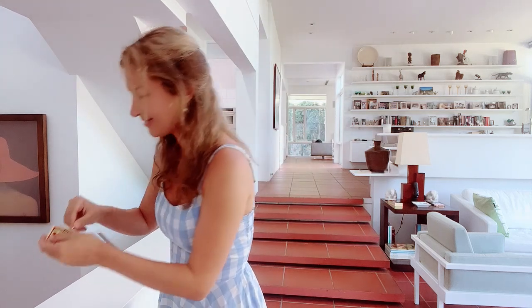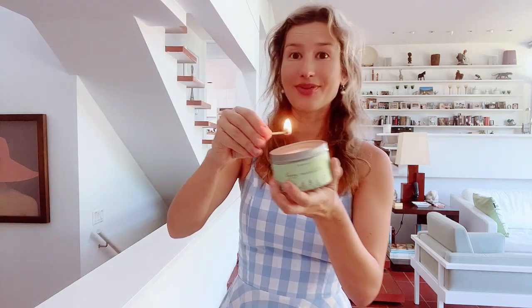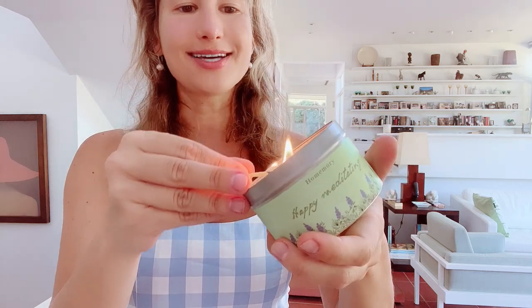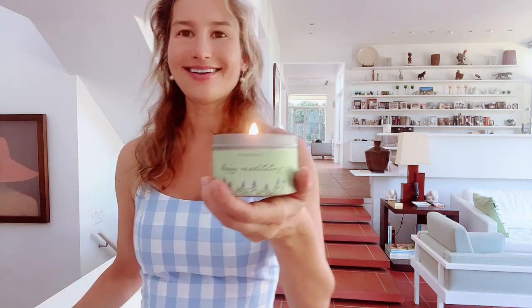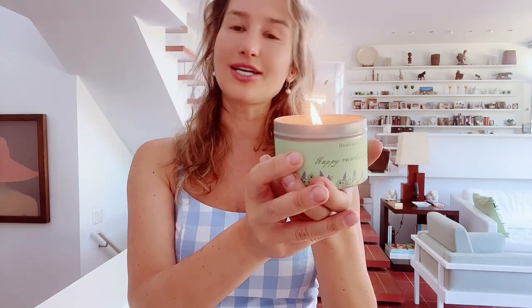I feel like everyone deserves a zen time, whether it's in a bathroom or in a living room like I have right now. It's definitely a great gift idea as well — definitely check it out.